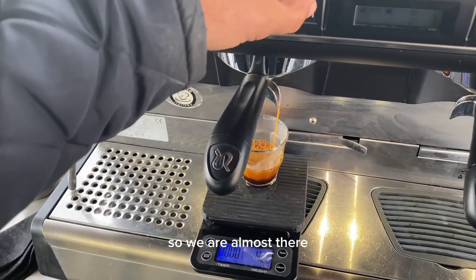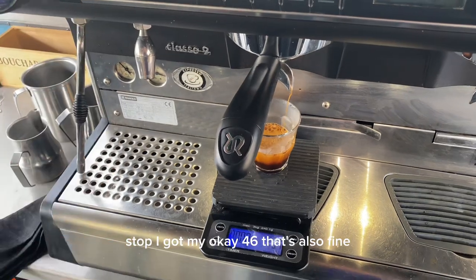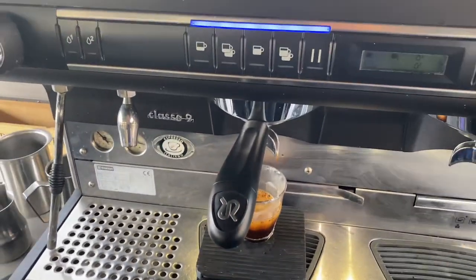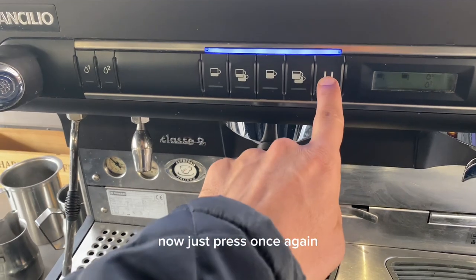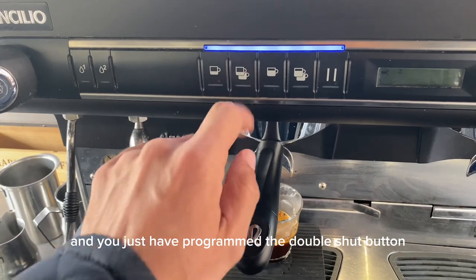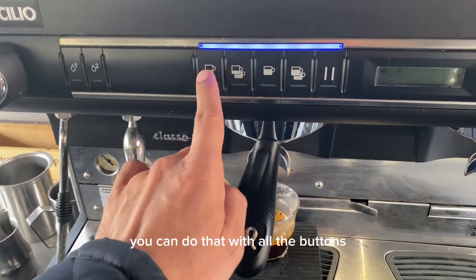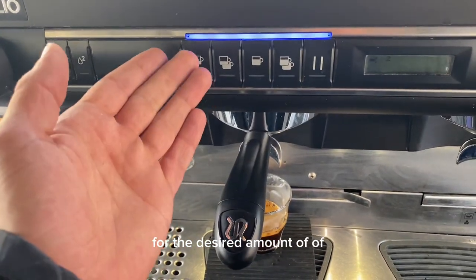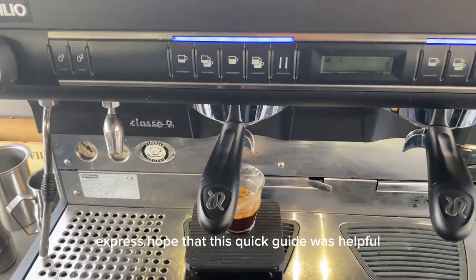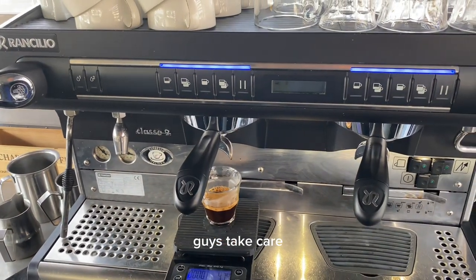We're almost there — stop. I got 46 grams, that's also fine. Now just press once again and you have programmed the double shot button. You can do that with all the buttons for the desired amount of espresso. Hope that this quick guide was helpful guys, take care.